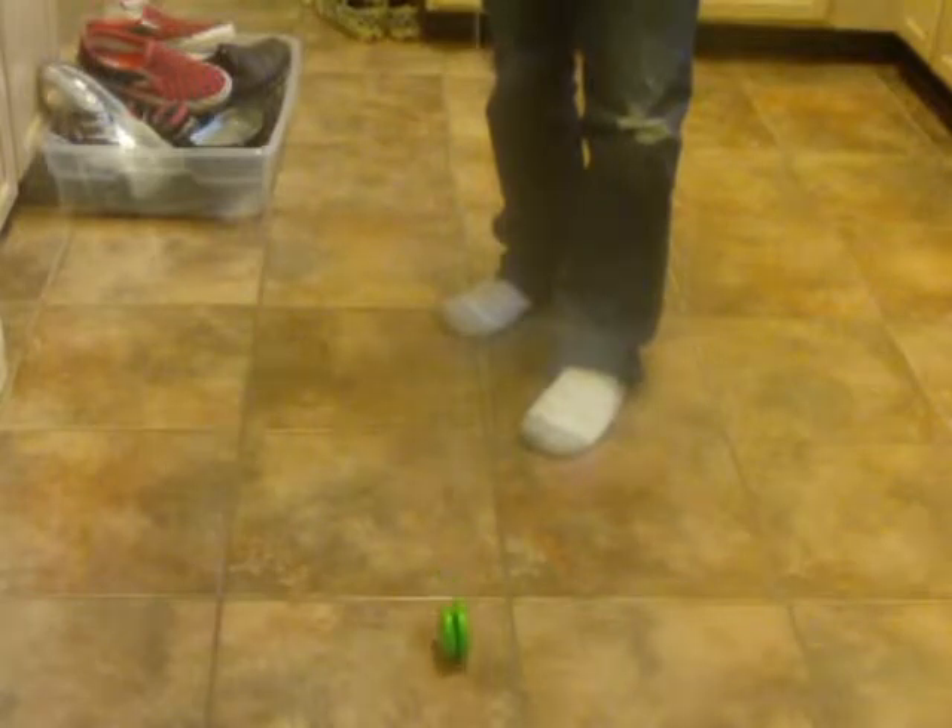So the first trick is walk the dog. Let me show you how to do it. To do walk the dog, you want to make sure it's not metal. Throw a strong sleeper and let it come to the ground and let it just travel a foot away from you.